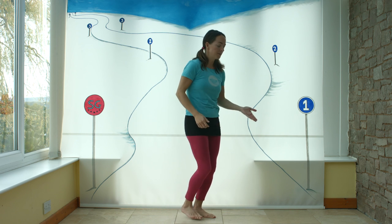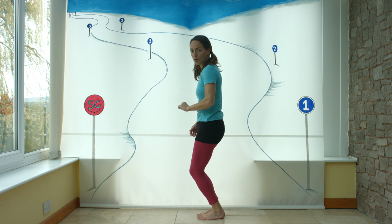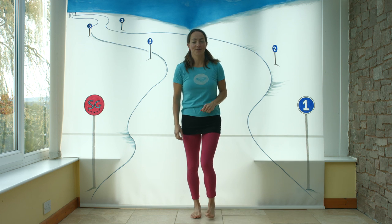Start my turn breathing in, finish breathing out. It's a top little trick to take on holiday with you. Enjoy.